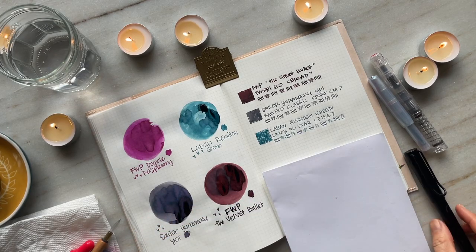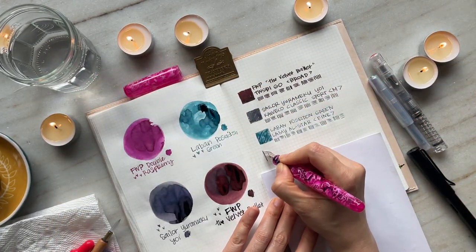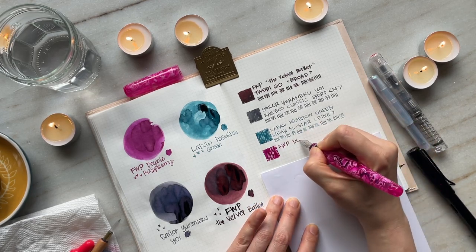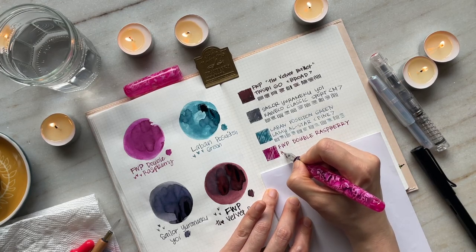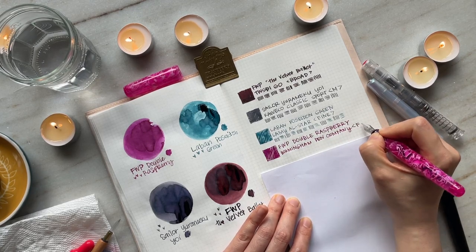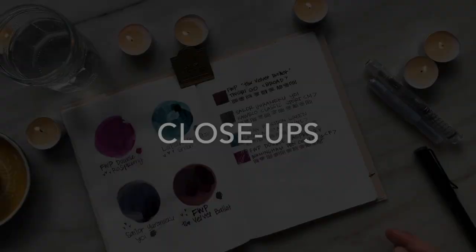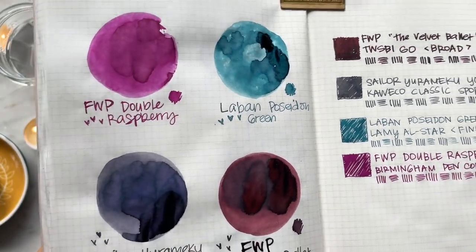I have the Ferris Wheel Press Double Raspberry inked in the Birmingham Pen Company Sixth Avenue pen, and I just think they're a great color combination — a vibrant saturated pink, fuchsia, magenta ink paired with this really vibrant pink pen. It's just a winning matching combination. The ink seems pretty wet, or maybe the pen is wet — this is the first time I'm inking the Birmingham pen, but I think the combination is great. There is beautiful shading, and Double Raspberry doesn't really sheen. There is no shimmer in this ink either.